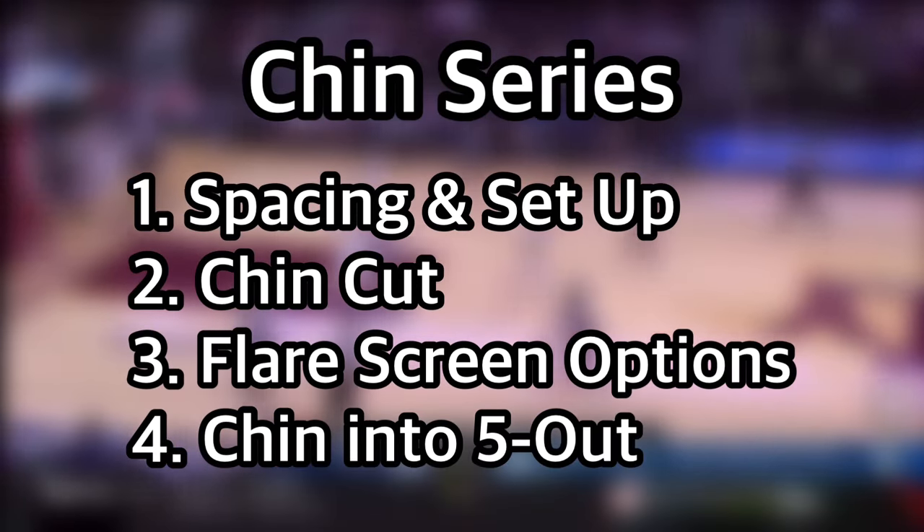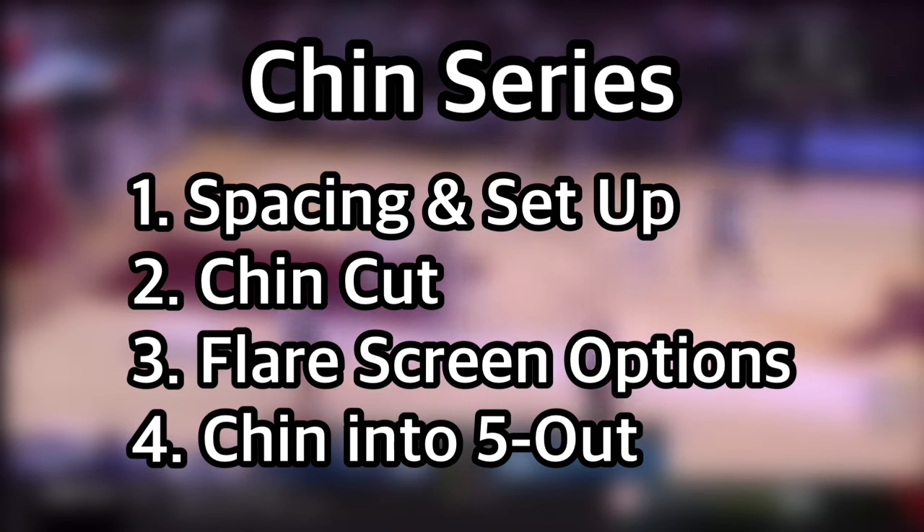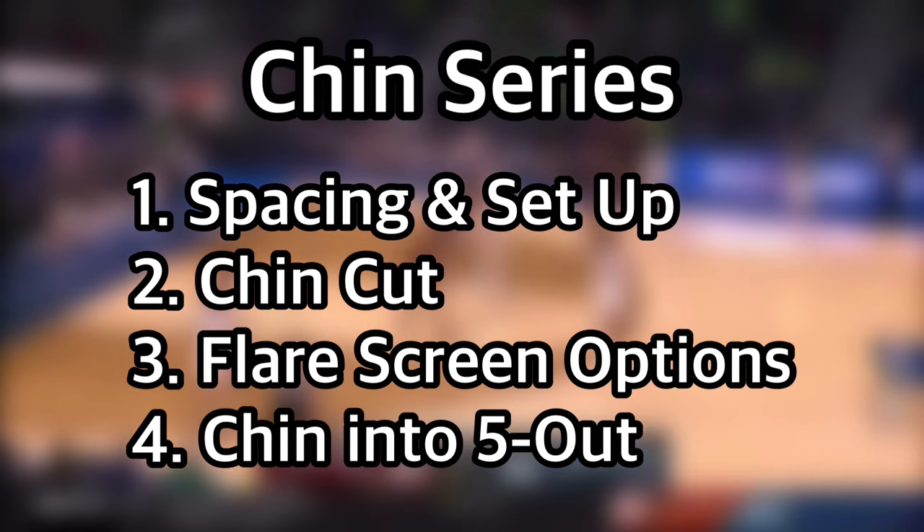In this video, we will cover the spacing and setup, the chin cut, the flare screen or drift screen options, before wrapping up with how teams flow from chin into five out if there are no initial scoring options.